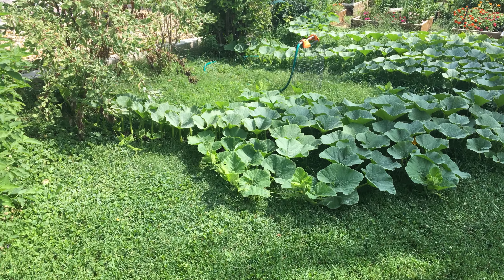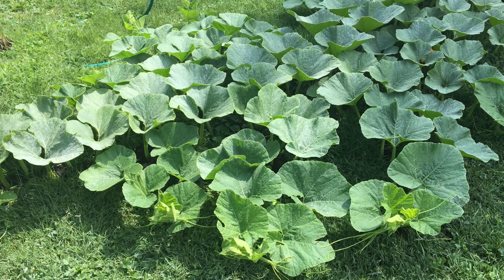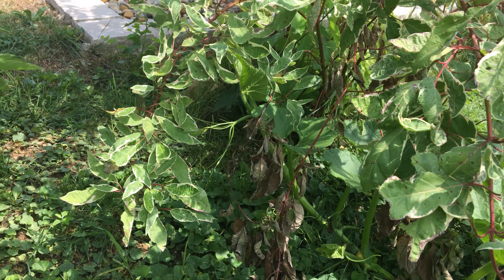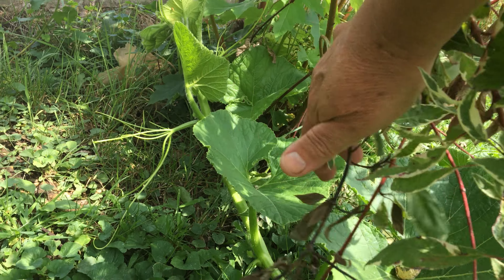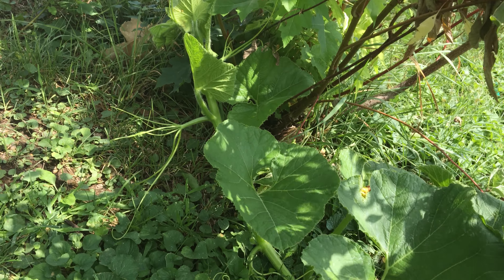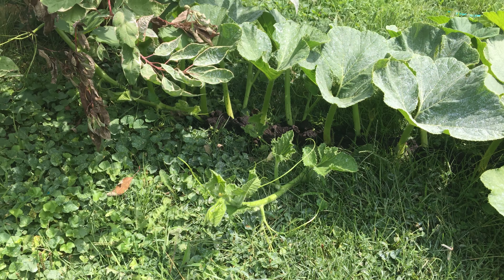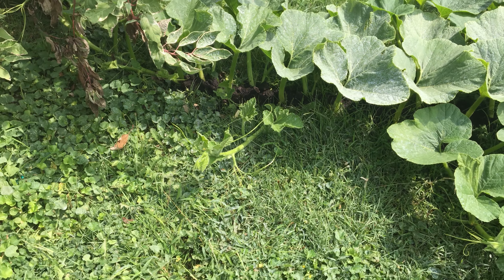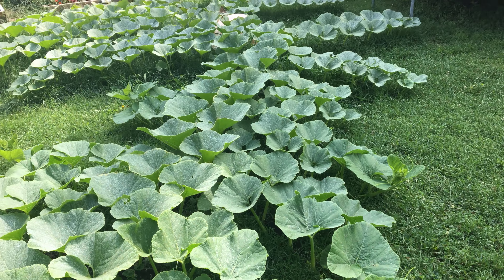Got a lot more side vines coming off of the main vine here. The main vine has gone and found its way up underneath the red twig dogwood and variegated dogwood. Looks like I need to do some work with the main vine. You can see it still has side vines coming off of it, and it's filled in this area quite well.